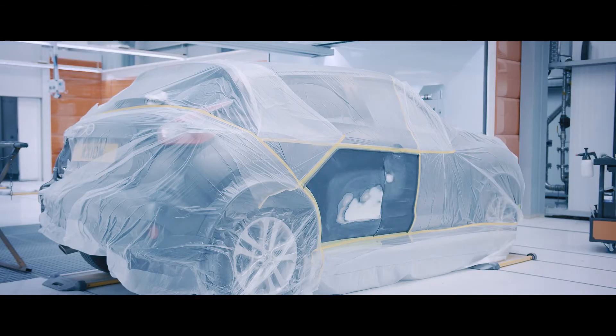We've used the drop-down masking to cover the side of the vehicle being prepared for primer. It's now ready for primer application.